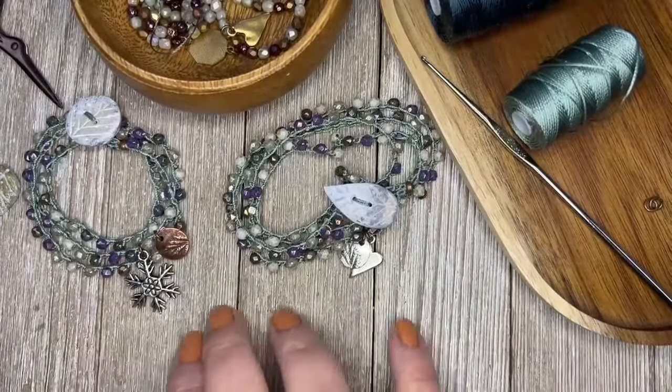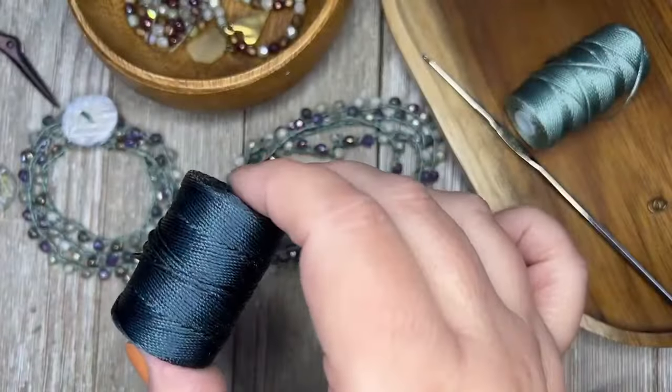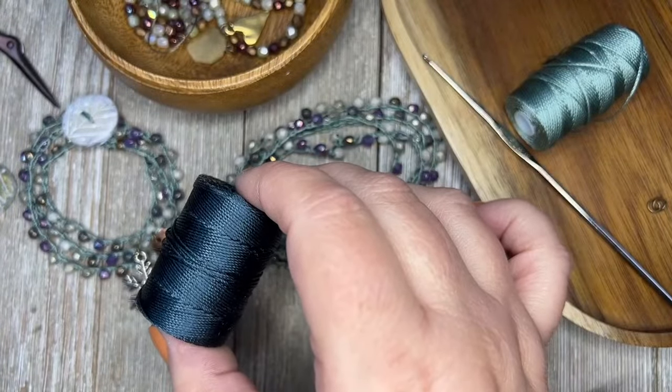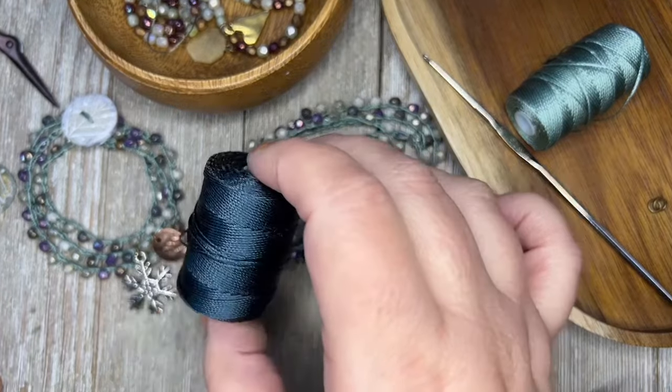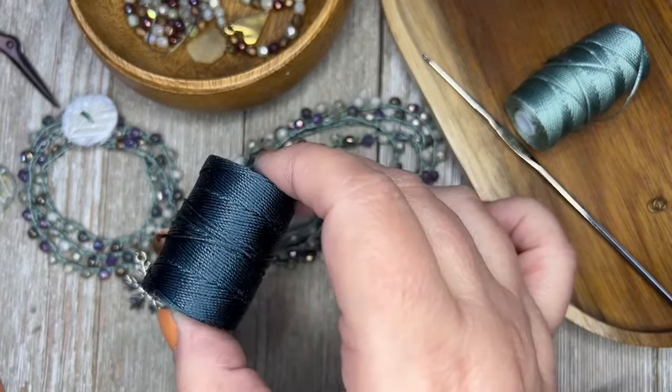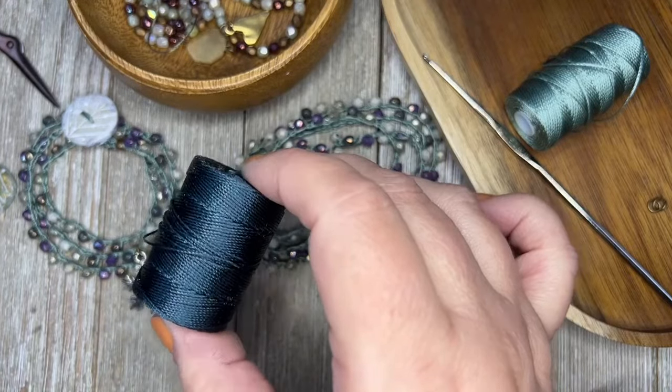Yes, I am so sad to see TierraCast leave too. The thread is C-Lon — the letter C, L-O-N — C-Lon thread, regular size. They have a fine and a regular, so you want to get the regular one.